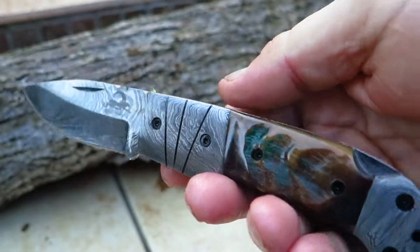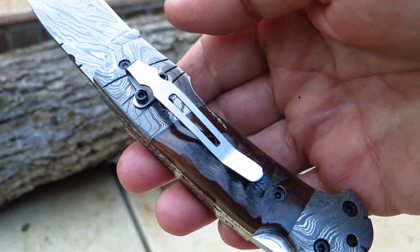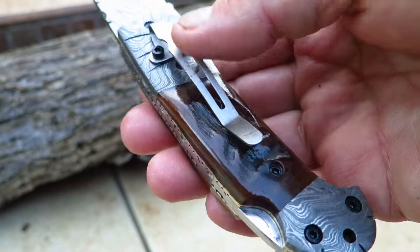So it's a beautiful piece. It's a heavy knife. And it does come with a sheath that will accommodate the pocket clip as well.